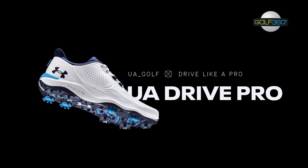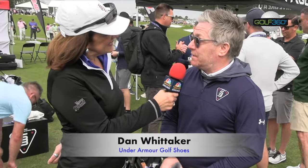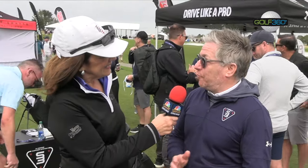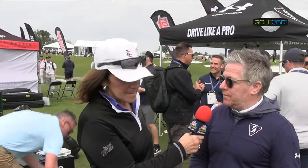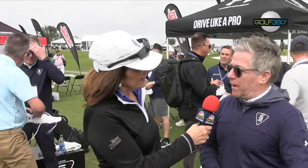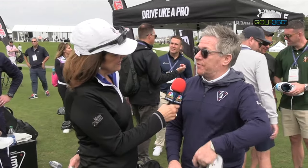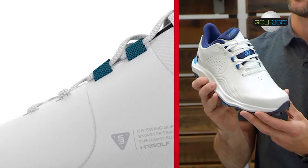I do some independent testing for them over in the UK. Back in the UK I've got the Under Armour Performance Center, and when they bring out new shoes they generally send them over to me. I'll come up with some performance metrics — how the shoe is going to perform, is it going to improve performance for a player, what areas are we looking at. I'll do quite robust testing through men, women, juniors, and different handicap types, then send that all back to the main team here in America.